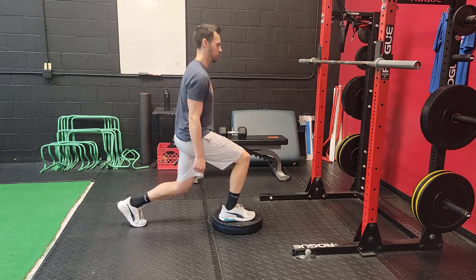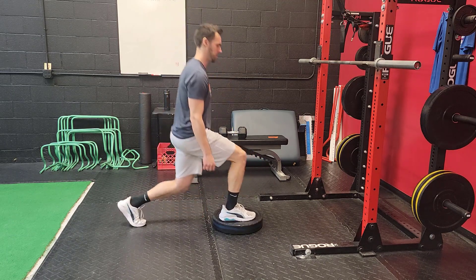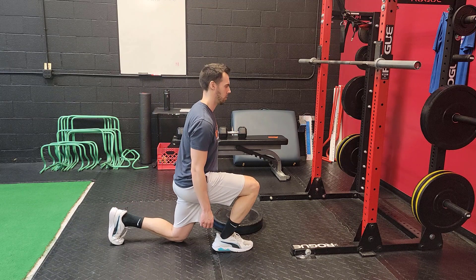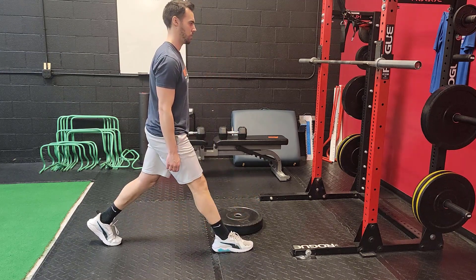Adding a small plate that's two to four inches tall up off the ground is going to add a little bit more hip mobility requirements for the front leg, getting you deeper into a split squat position. That's the only benefit of adding a plate, so I'll do variations with and without a plate in my programs.